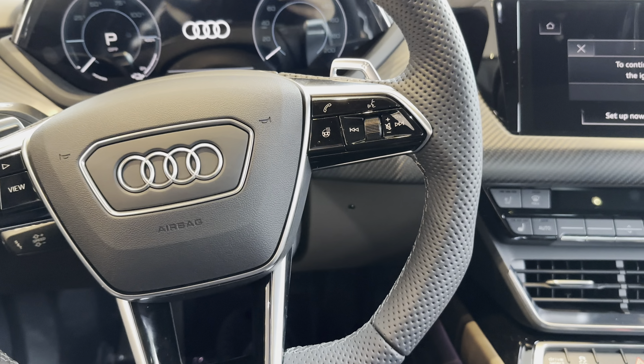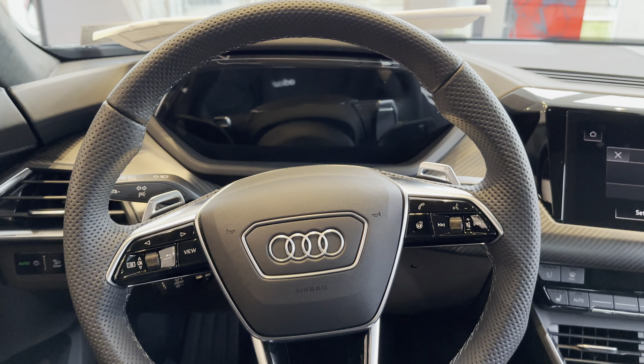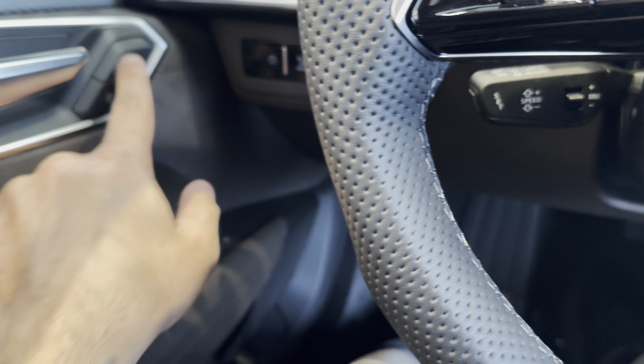This is the electric Audi — the 2024 e-tron GT. This is the inside. Gorgeous steering wheel. Somehow it has paddle shifters. I don't know what transmission that's going to.